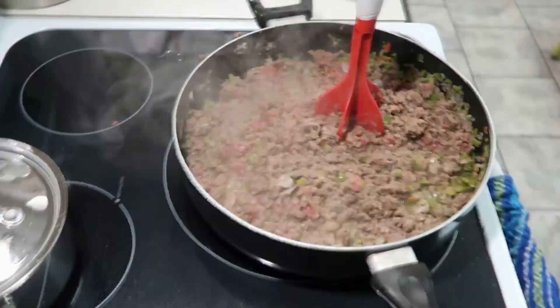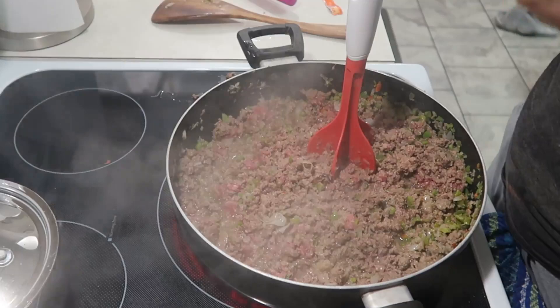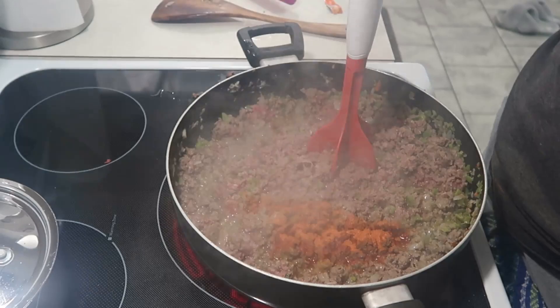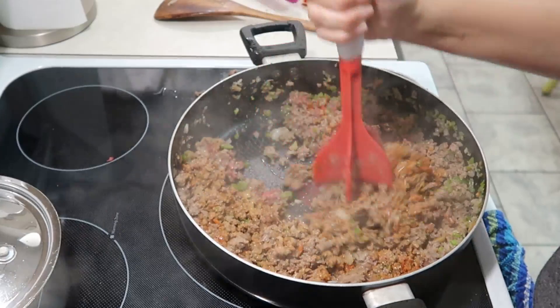We're going to add one package of Sazon Goya seasoning into the pan. I may end up adding another one because usually one isn't enough — actually I'm going to go ahead and get another one. I think this is a Mexican seasoning.